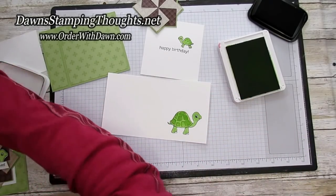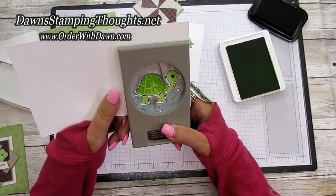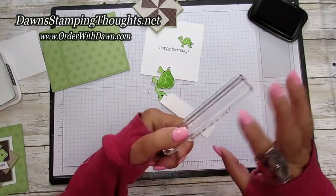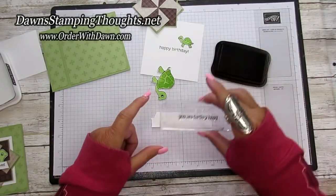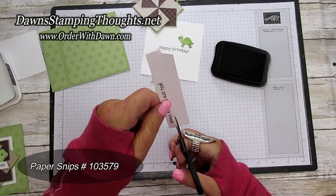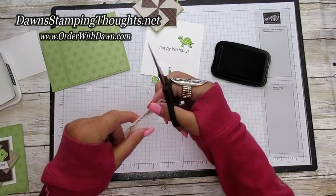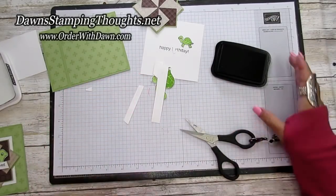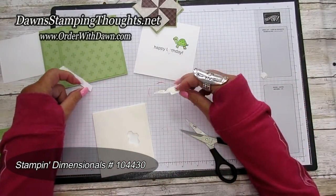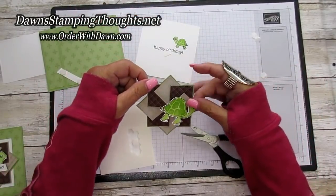We're going to take our punch — this stamp set comes in a bundle with the turtle punch — and go ahead and punch out the large turtle. Then I have another piece of scrap and we're going to stamp 'You Are Turtley Loved' right on the edge of this scrap. I'm just going to go ahead and hand cut this out, angle cutting the ends. I'm going to put dimensionals on that — this is going to sit across our larger turtle on the front. And then we're going to put dimensionals on the turtle too.